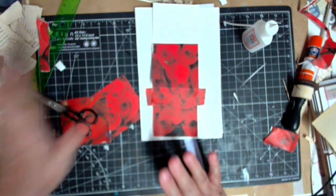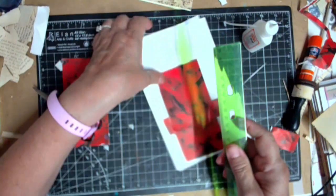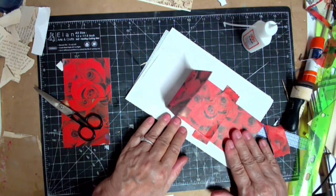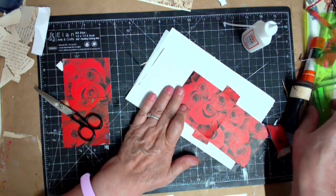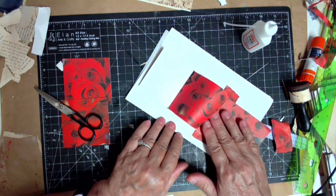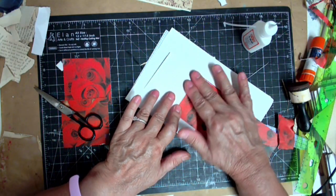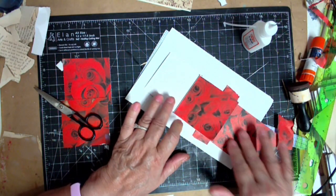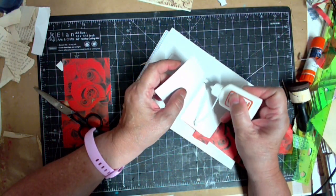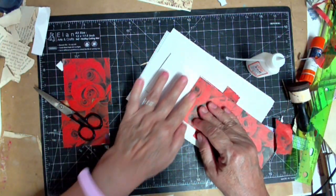I'm gonna do some burnishing and call this golden. Do you hear my lightning and storm? I think if I just burnish those a little better they might fold a little nicer. See, it wants to go too - maybe I do need to finish gluing it. Let's try gluing it more because like I said, we can always glue down, we just can't remove it, you know what I mean.